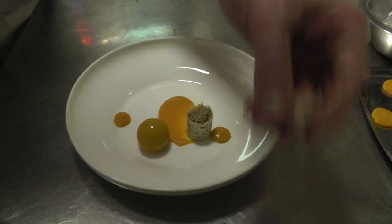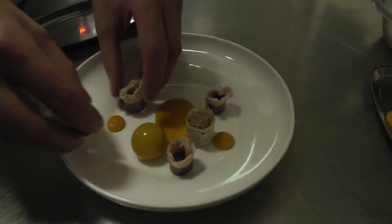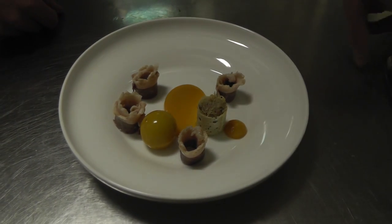Then we have the breast. We cured them for one night in the refrigerator and then dried them at 50 degrees for four hours.